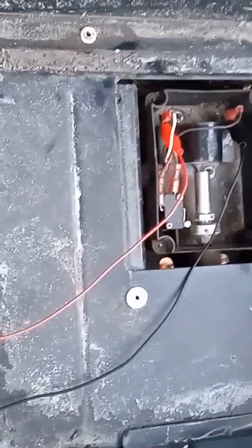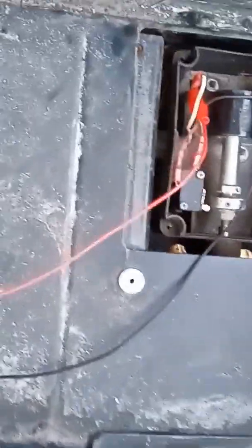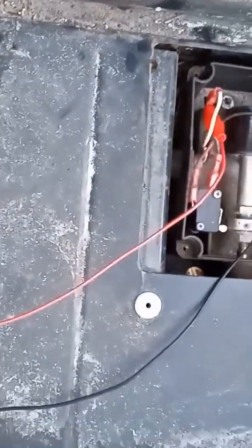My golf cart has an intermittent problem — when I push the pedal, the golf cart does not move. You can hear it clicking; the solenoid is activating.